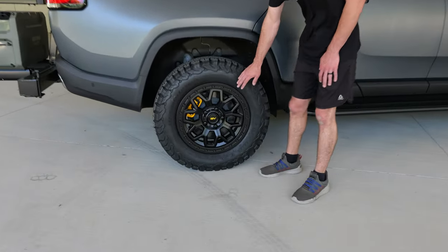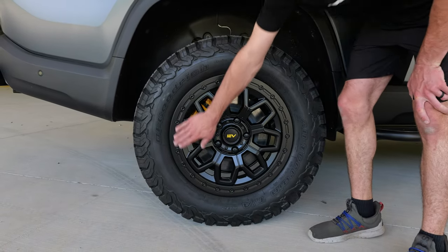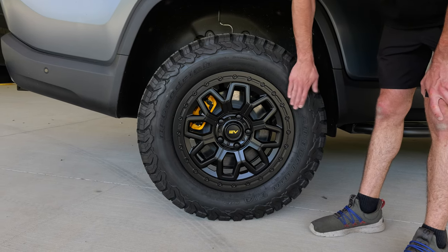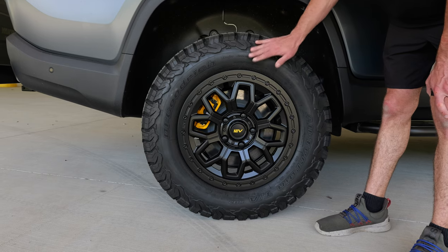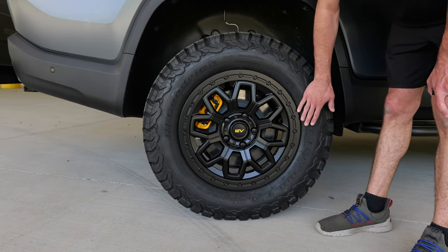These are our 1EV R80B beadlock wheels. The benefit of a beadlock wheel is this ring you see right here. The beadlock ring literally sandwiches the bead of the tire in between the wheel and this ring, allowing for ultra-low tire pressures as well as some extra protection from rocks off-road.